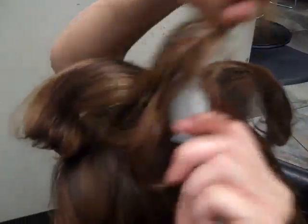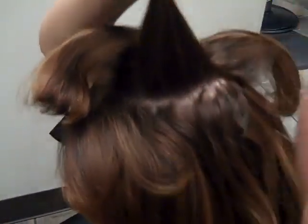I'm taking little sections with my teasing comb, about an inch section, and what I'm doing is starting about an inch away from the scalp and just pushing it down. That's how you get a nice tease in there. I'm going to go around the head just to give it a lot of volume, teasing it up really nice from the crown going back.